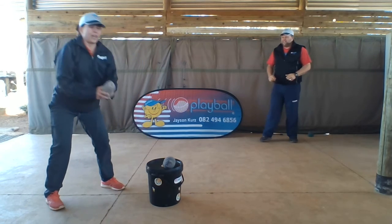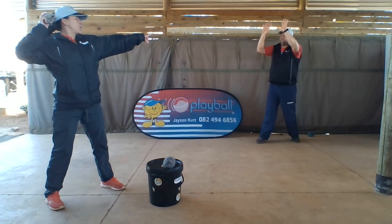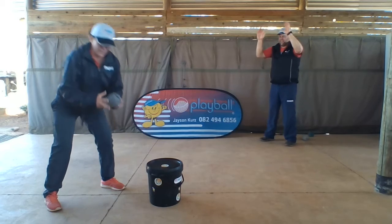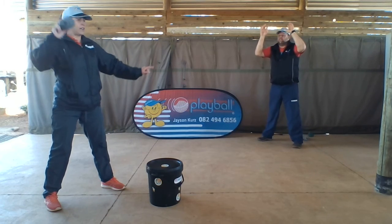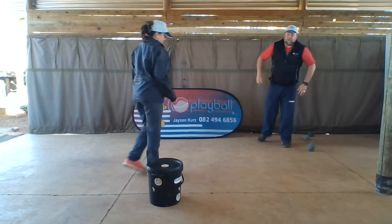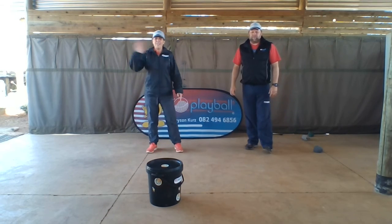Well done! Let's go again — ball or sock by my ear and over arm throw. Last time: three finger grip, remember, and over arm throw. Well done! Awesome, thanks for watching guys, see you for the next video.